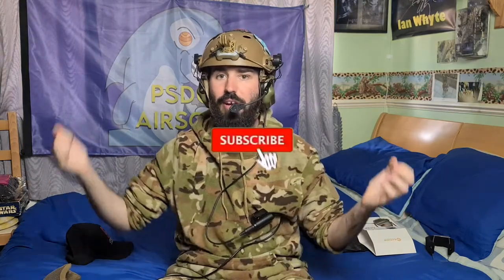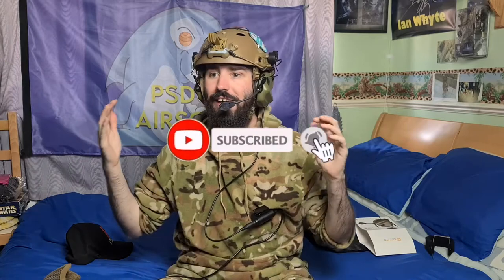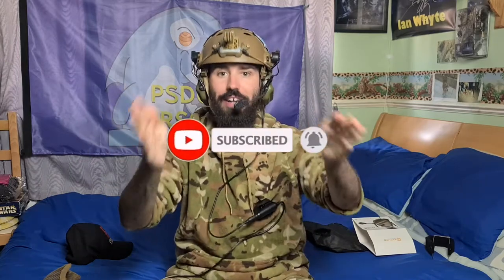Hope you guys enjoyed this video. If you haven't seen our last helmet video it'll be linked right here. As always guys, subscribe — we're so close to hitting 200, so if you're watching right now and you haven't subscribed, just press that button. Peace out guys.